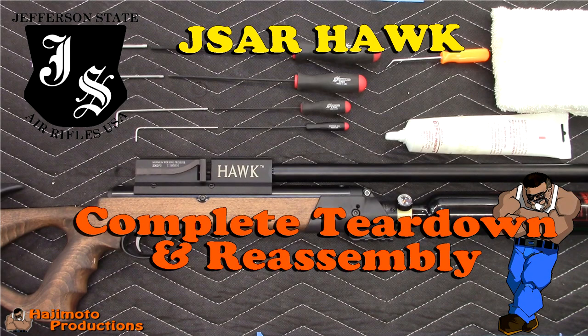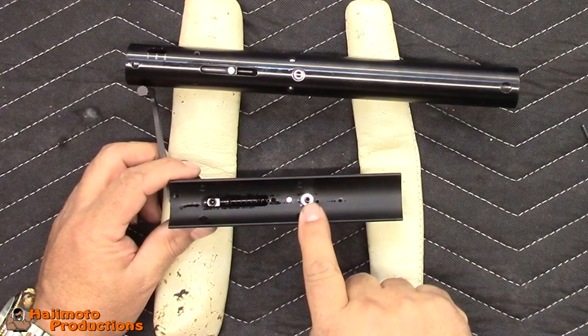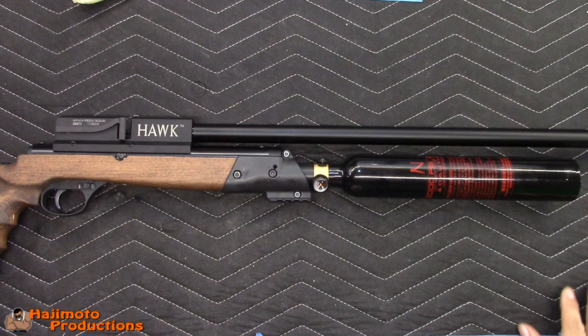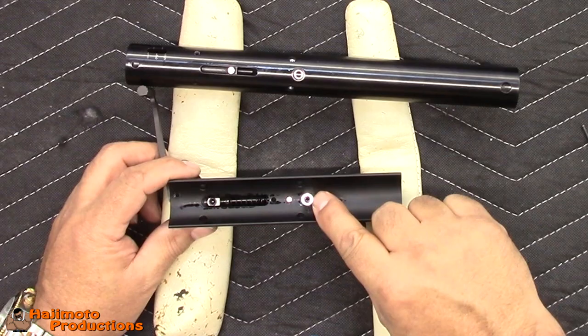Well guys, that's it. It's a pretty simple mod. Use the teardown video for taking the rifle apart to do this mod, and then use the teardown video to put it back together again. I will have a lot more future mod videos like this that will refer to the teardown video to get to a certain stage, and then the mod video itself will keep it small showing just the modification. Thanks a lot guys, appreciate you watching. Take it easy.